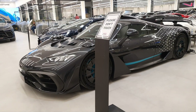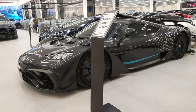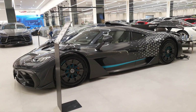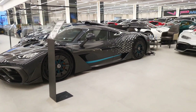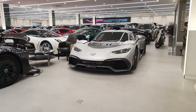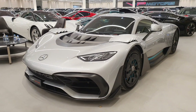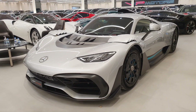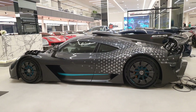The Mercedes AMG One — I've already seen a black one, but I'm here at VIP Motors and their AMG One is also very special. They actually have two AMG Ones. This one is in silver, and the first prototype we ever got a chance to see was also in this same color. I saw it back in 2017, and over time I was expecting it to look a little different, but it still looks exactly the same.